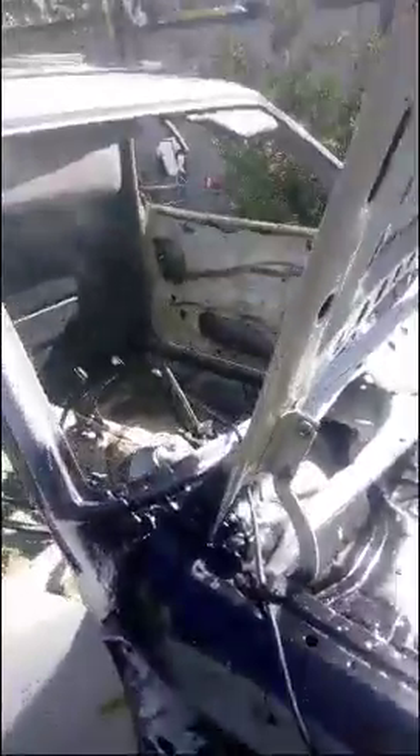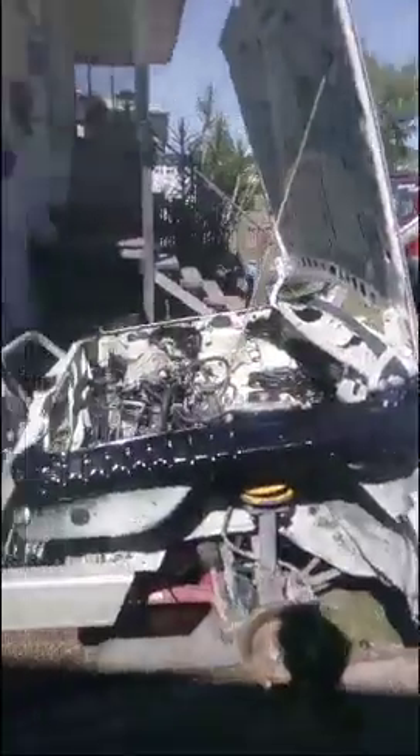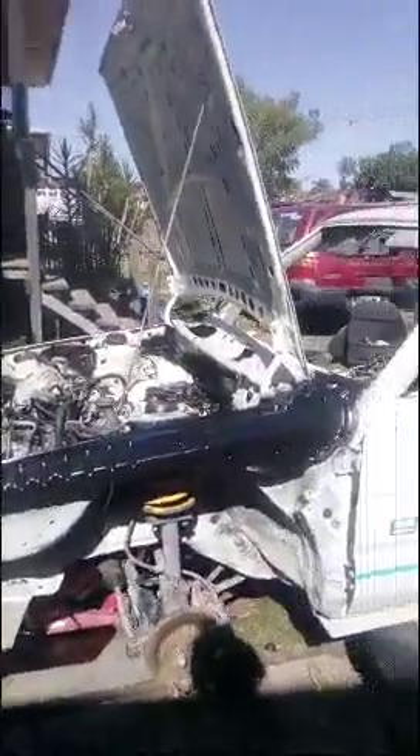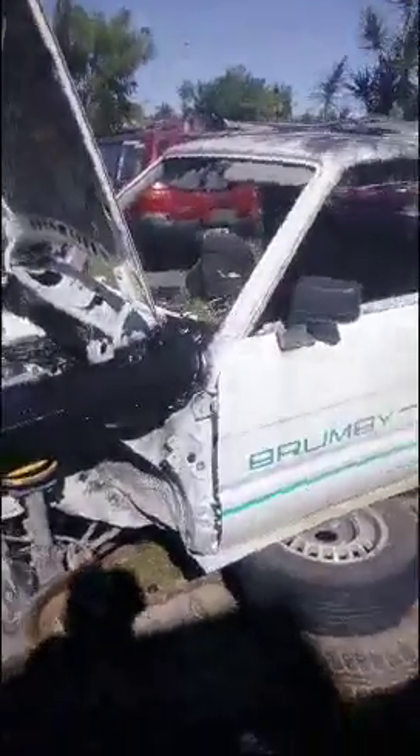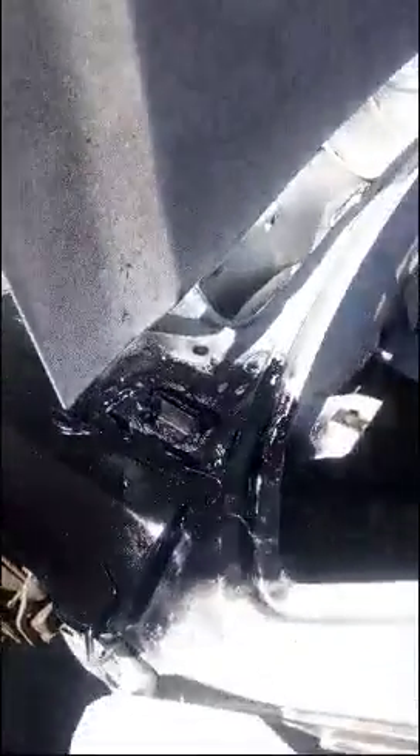I'm going to show you a few of the problem spots to look for if you're looking to buy one of these cars and hoping to keep it for a while. There are certain parts that tend to go before the rest. They're an extremely strong, tough, and durable vehicle, but they have some quirky designs — like all things.